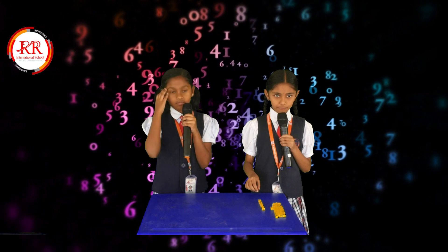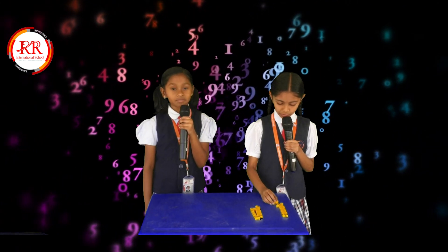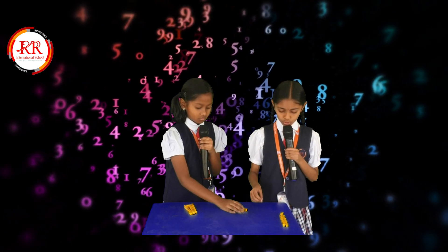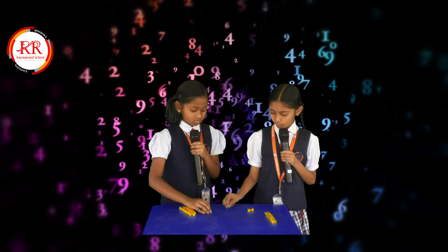First number is 35, so we take 3 strips and 5 cubes. Second number is 24, so we take 2 strips and 4 cubes.